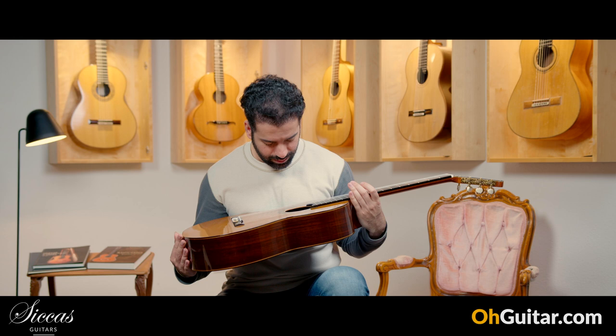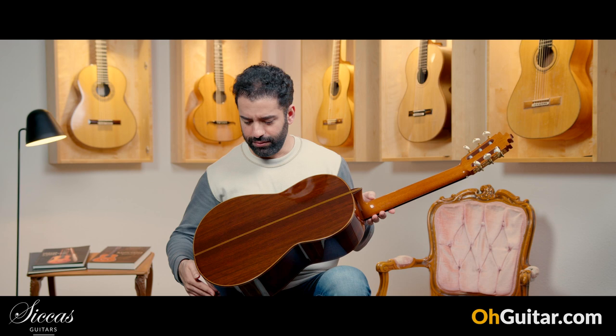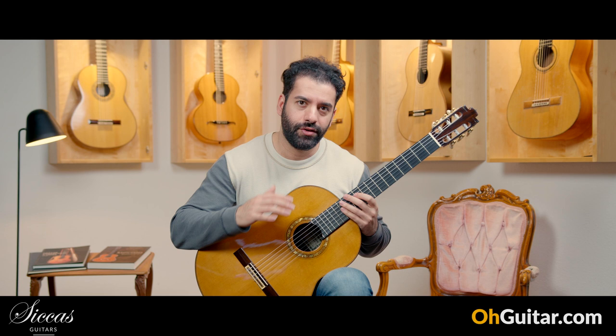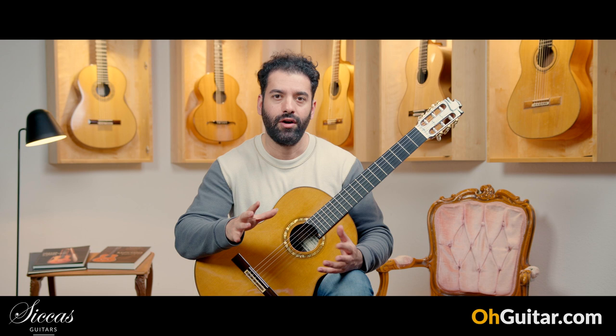There is a lot of work in this guitar. It comes with a cedar top and very beautiful Indian rosewood back and sides. It's also very light. I'm very curious how this guitar sounds because I have played some flamenco guitars by Francisco Barba which were outstanding and very enjoyable, but let's see how this classical model sounds.